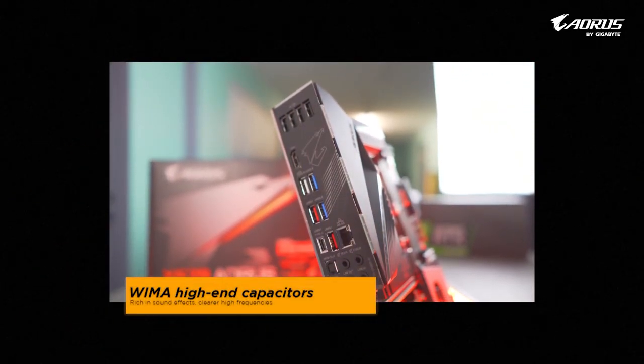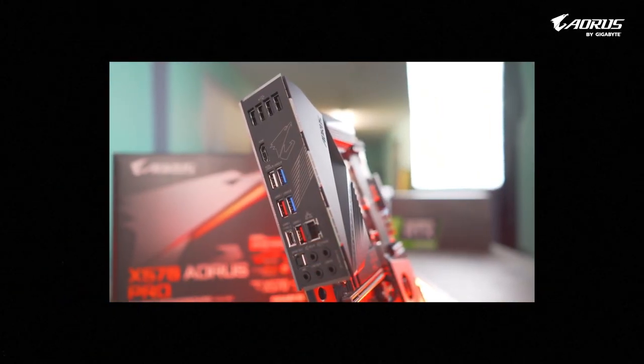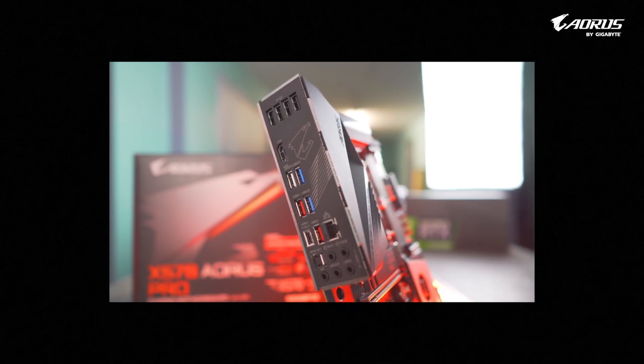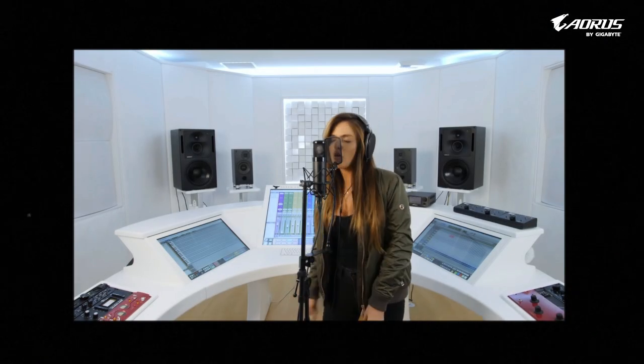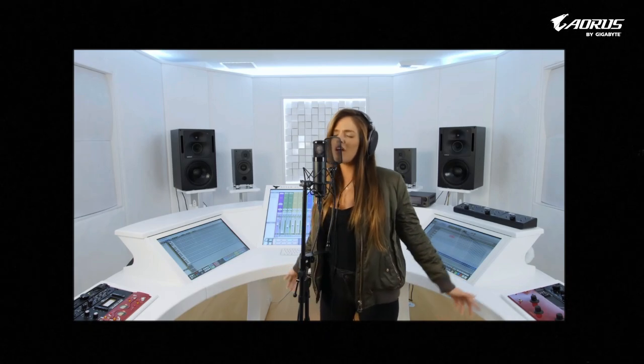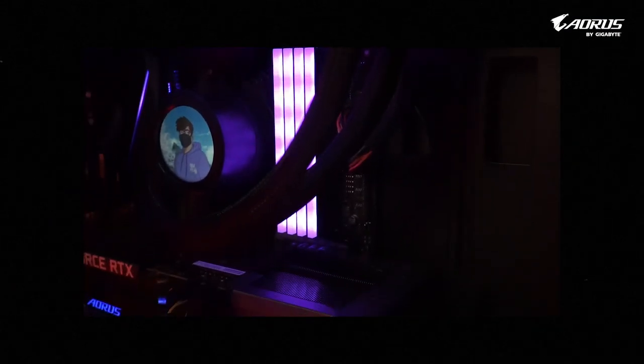With WIMA hi-fi capacitors, which provides a rich sound in the bass and clearer high frequencies, for singers and musicians like me, it's great to record your own voice. For normal end users who don't have professional hardware or an audio interface, and who still want to try out DIY music by their computer, the X570 Aorus Pro motherboard is a perfect option for you all.